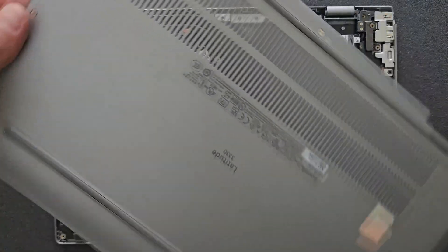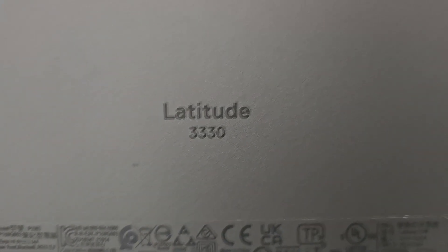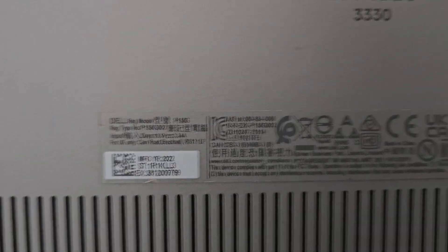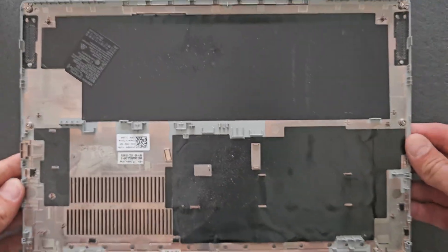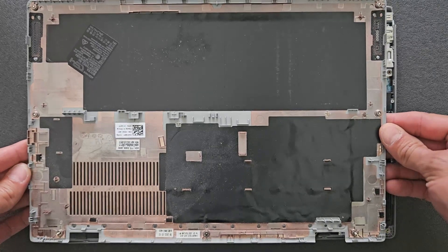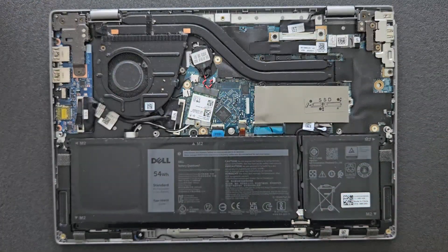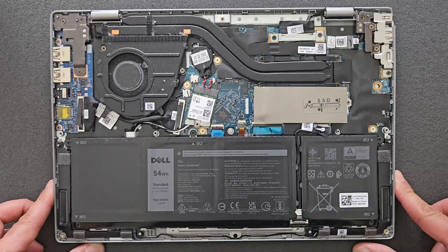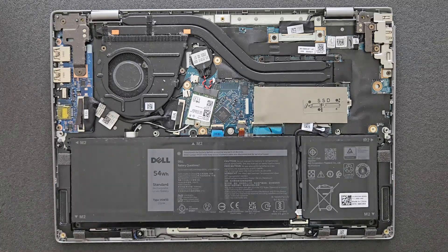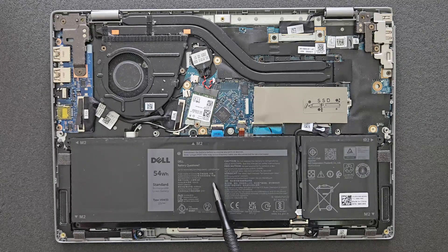Here's a closer look now. By the way, at the end of this video we're going to have a little boot up to Windows so you'll see the specs as well. That's the inside look of the back panel, just in case you're looking for a spare part. And that's how it looks inside — upgradable a little bit, not too much. We'll get to that in a few moments. That's your battery.